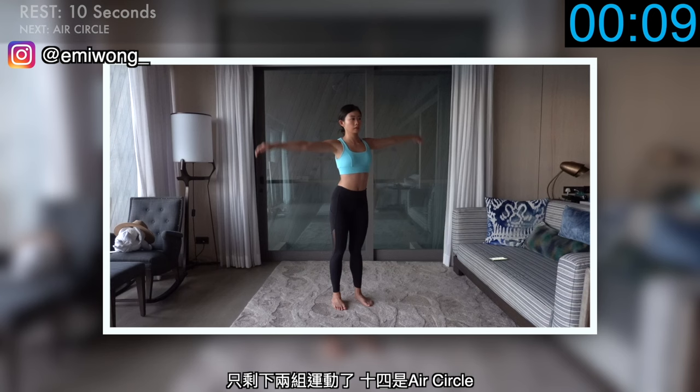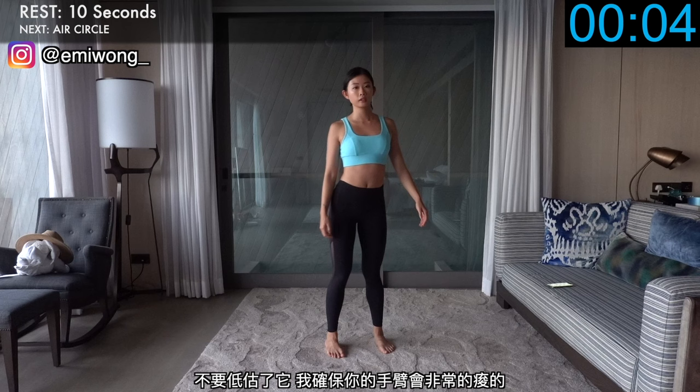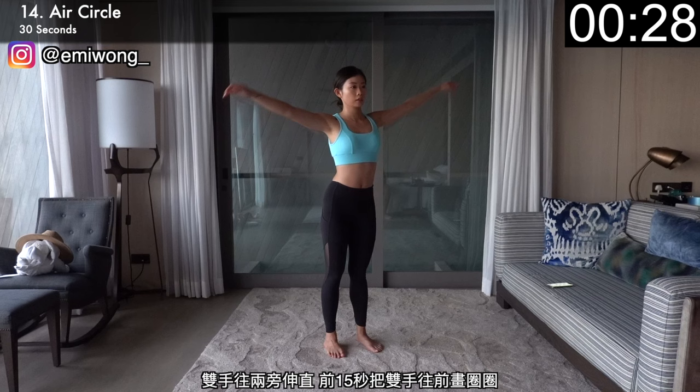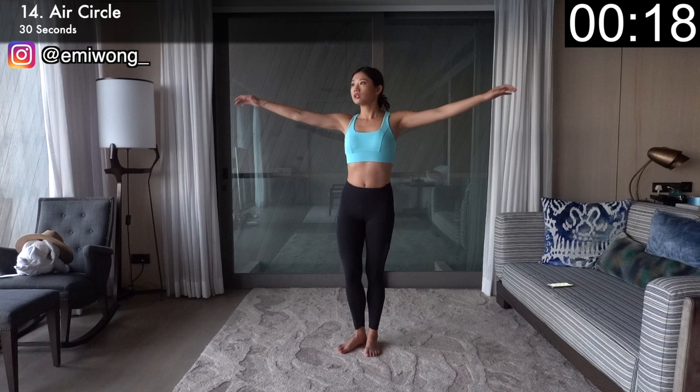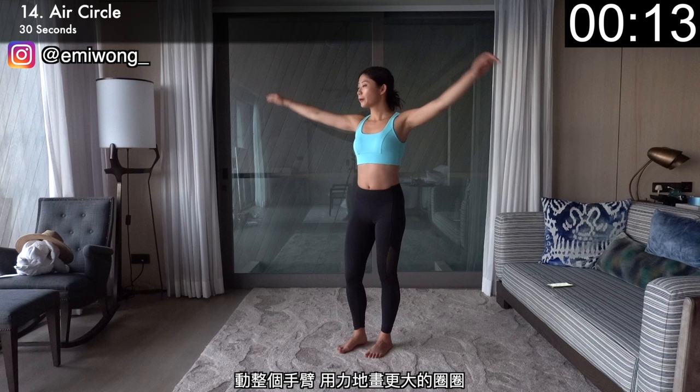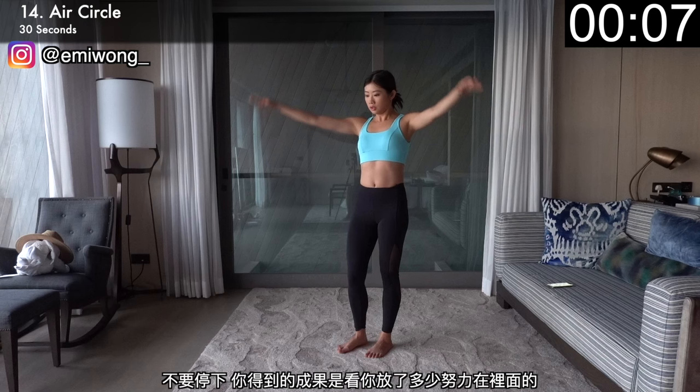Only two more to go. Fourteenth is air circle — don't underestimate it, I guarantee you'll feel the burn. Arms straight out to the side, rotate them in circles to the front for the first 15 seconds, then switch to rotating to the back. Move your whole arms, draw bigger and stronger circles. Don't slack. How much results you get is totally up to you and how much work you're willing to put in.